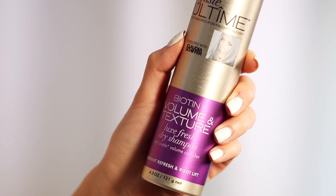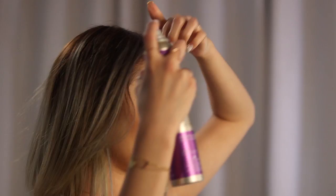For this hair tutorial I like to start with second day old hair, because with your natural oils your hair is just a little bit easier to work with, especially when styling. I'm going to be using Schwarzkopf Styliste Ultime Biotin Volume and Texture Luxe Fresh dry shampoo to freshen up my hair. Apply it to the areas where you get most oily — I like to apply it to the roots — then move your fingers to make sure everything is evenly distributed, which also helps create a little bit of texture.